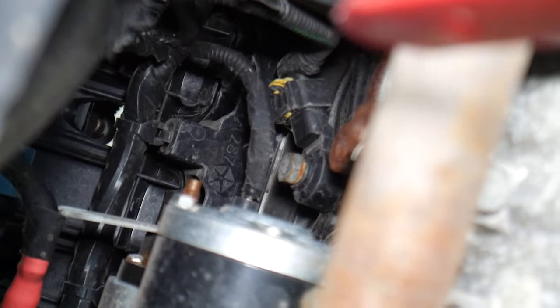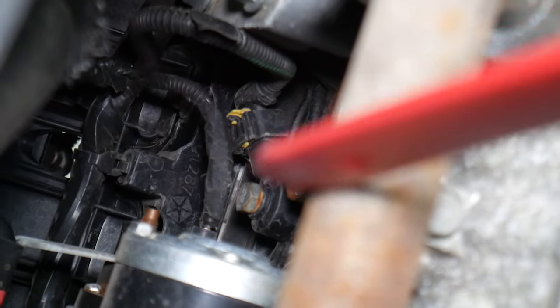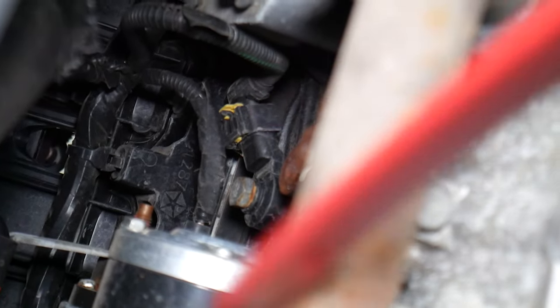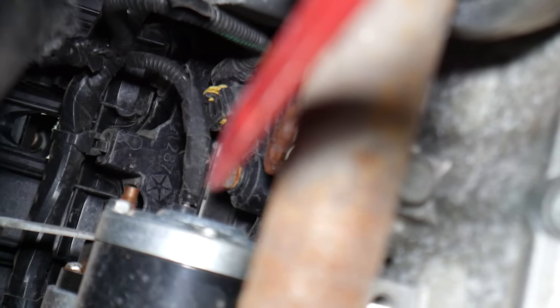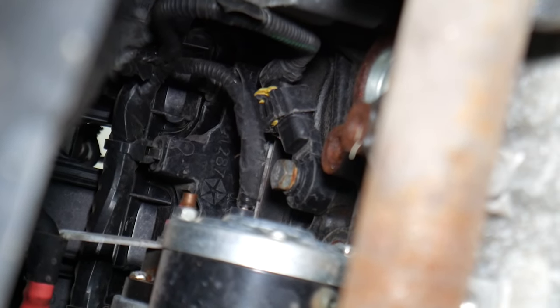If you have problems with the knock sensor, always inspect to make sure the wire is not unplugged or broken — sometimes it can get caught in the CV axle and break. In other cases it's not pushed all the way in, or when the knock sensor was installed it wasn't cleaned underneath. If it's not clean, it will not contact correctly with the engine block, and that will cause a fault code as well.